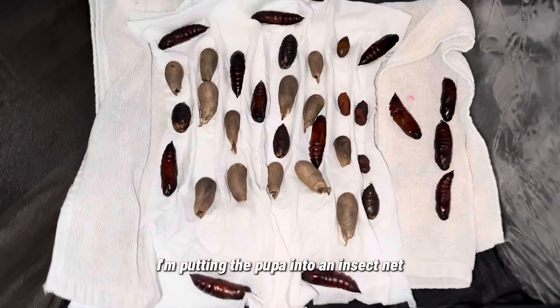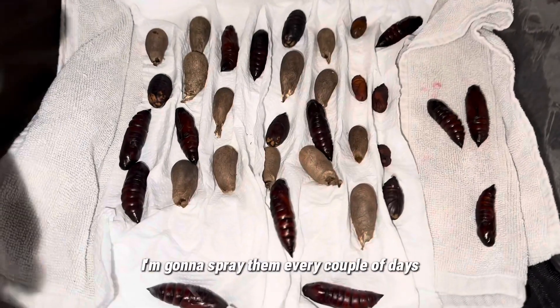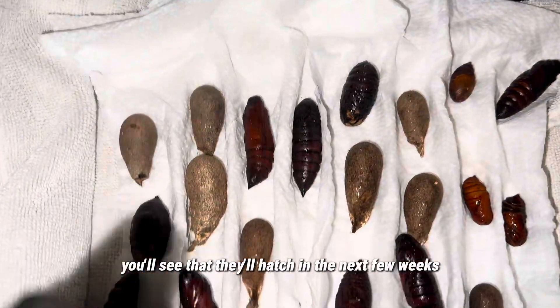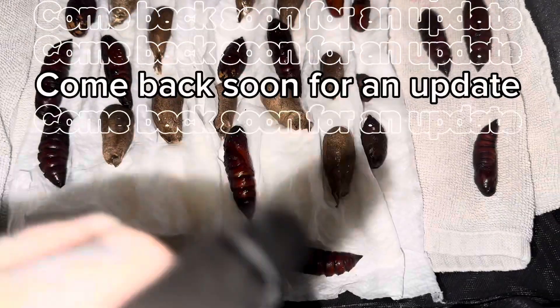I'm putting the pupae into an insect net with my other cocoons, on a damp towel and some tissue paper. I'm going to spray them every couple of days just to make sure that they don't dry out. Hopefully you'll see them hatch in the next few weeks. I'm going to spray them every Sunday and see how they get on.